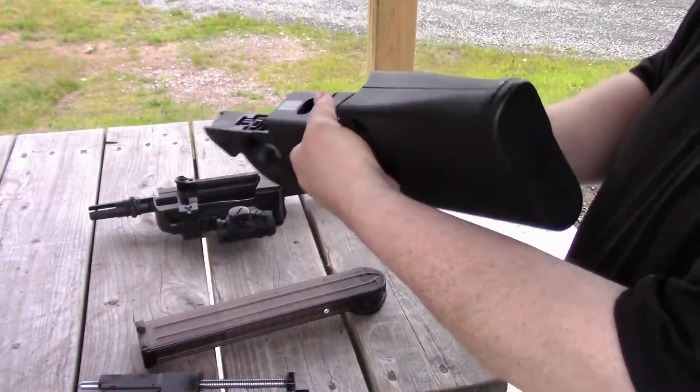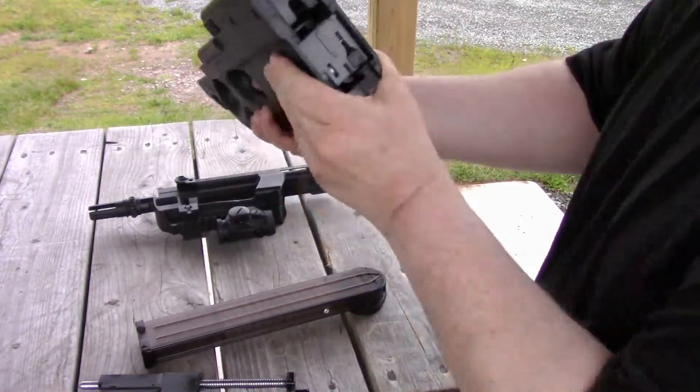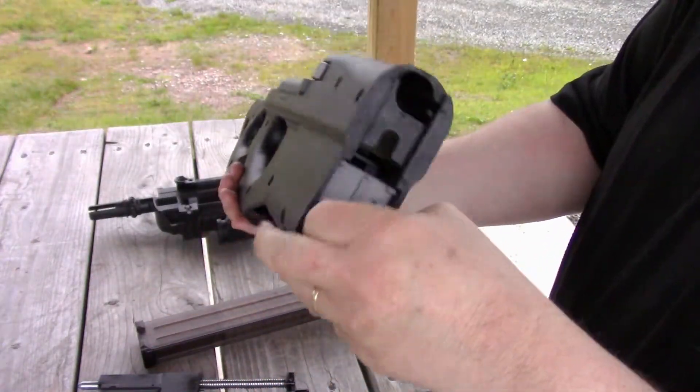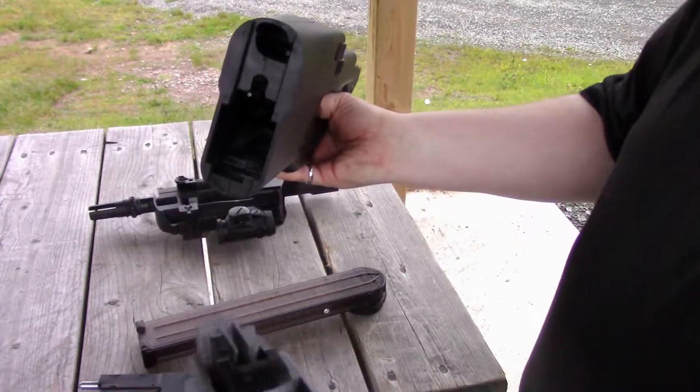If you want to remove the trigger pack, just slide up the back plate, flip up this little lever here, and the trigger pack comes right out.